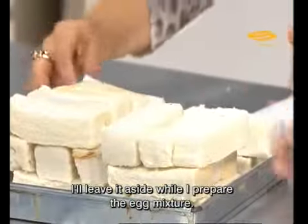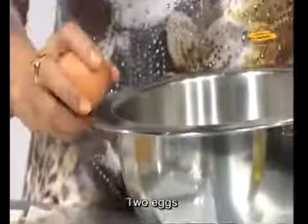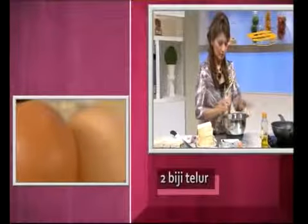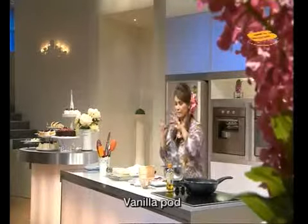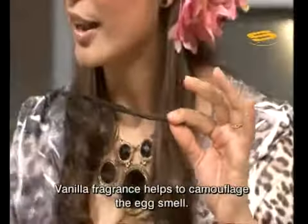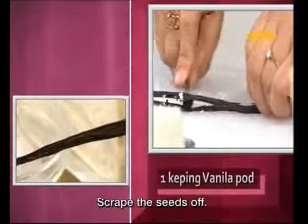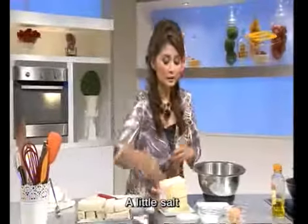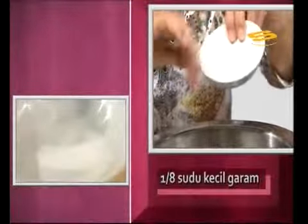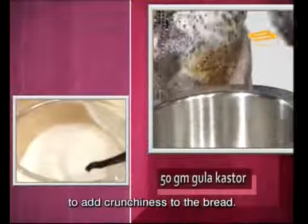We set it aside for now. Now let's prepare the egg mixture for the toast. I need two eggs. I will use my main ingredient — Vanilla Pod. This is what will remove the eggy smell. We split it, take the seeds, and add them into the egg mixture. I will add a little salt for seasoning, and also sugar — to give the bread a crunchiness later. And we mix everything together.